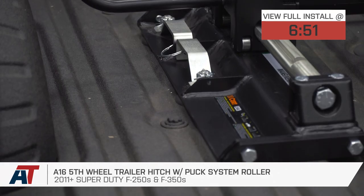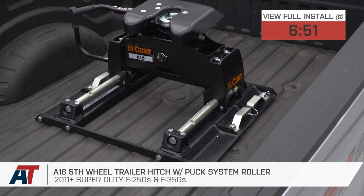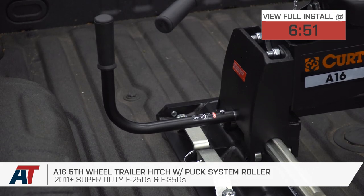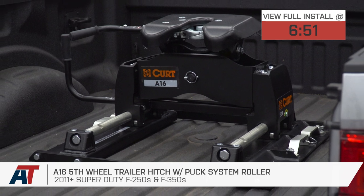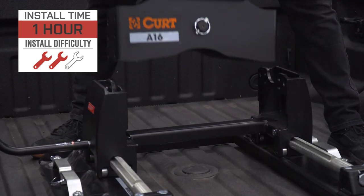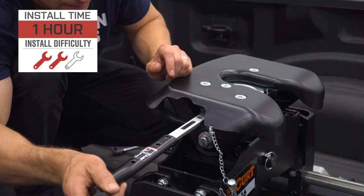This specific kit is designed for six-and-three-quarter foot bed owners with the OE Ford style puck system in place, and includes that roller style mounting system and the A16 head. Price point lives in the high $1,500 range, with a heavy two out of three wrenches on the difficulty meter and at least an hour to complete from start to finish.